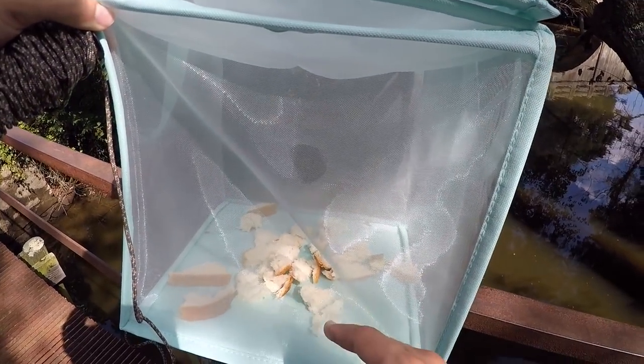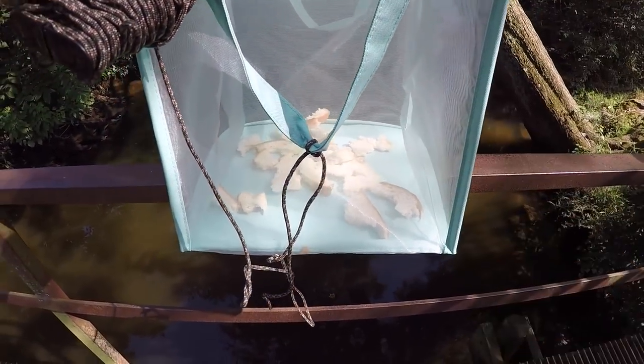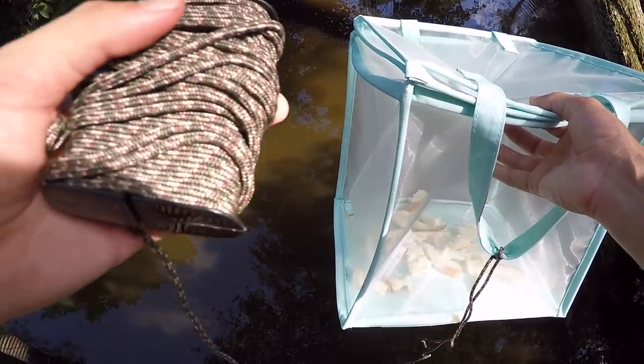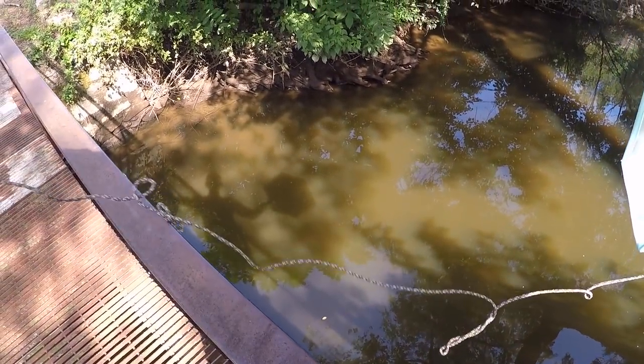We're not gonna put too much bread in there - just like enough. There's just something about Wonder Bread that fish seem to like. The whole bottom there is covered. We're just gonna twist this dude closed. These little holes right here - hopefully the fish are gonna go in one on that side, one on that side. Hopefully the Wonder Bread is going to draw them in, they're gonna try to eat it, and then we'll reel them up with our rope. This is gonna be the first cast - I'm not sure if this is gonna work.